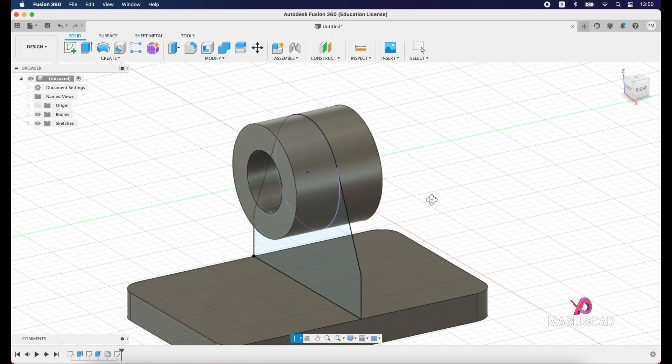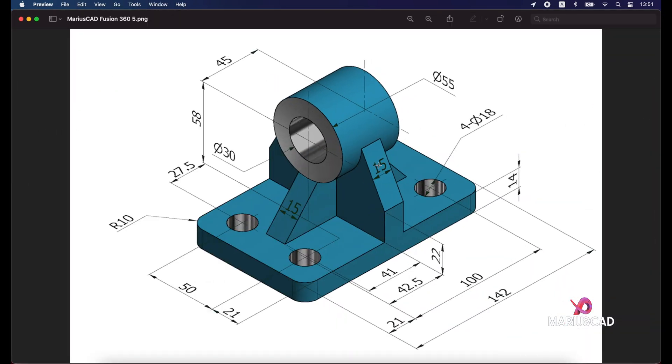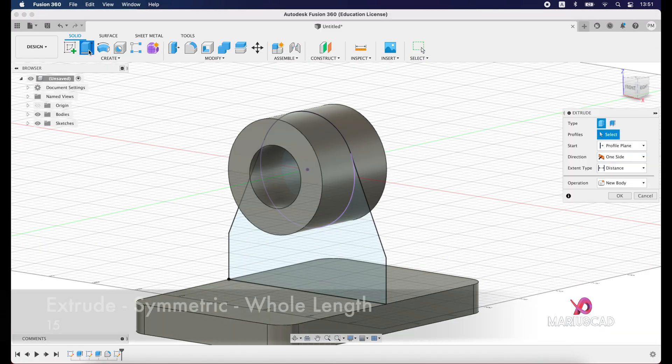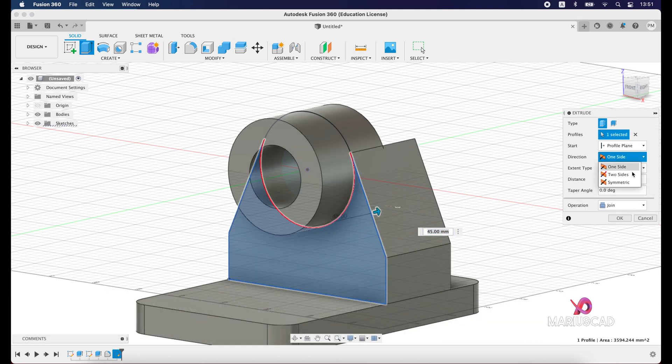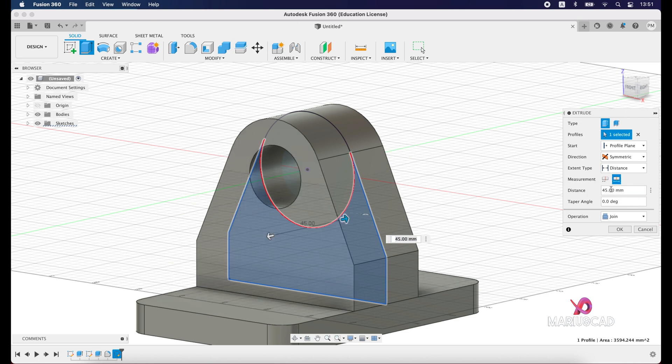Everything is perfectly fine and we have a thickness of 15 units. So let's go back to extrude — select this plane, go with symmetric, whole length, and write 15 units.